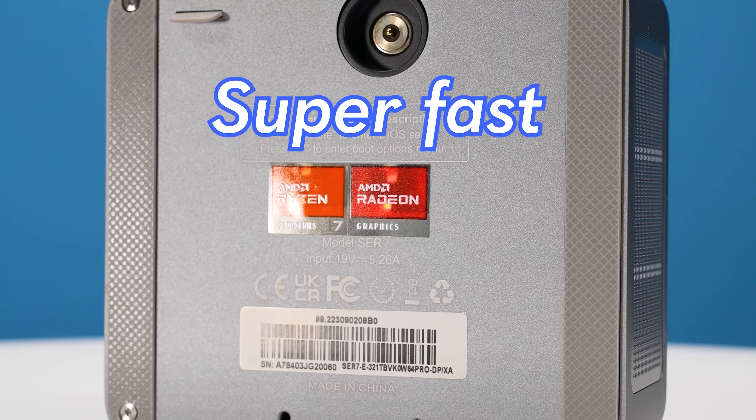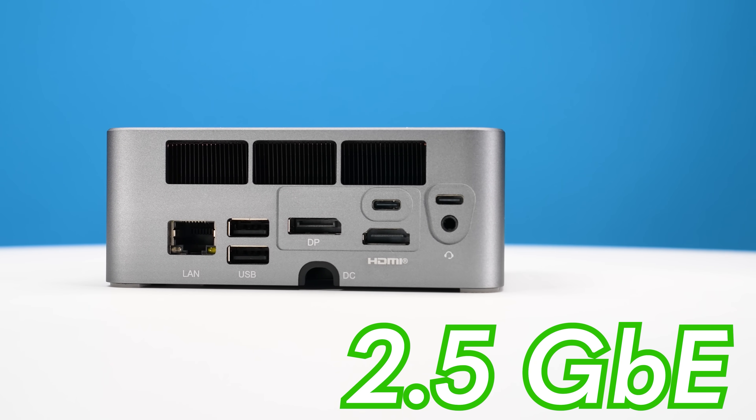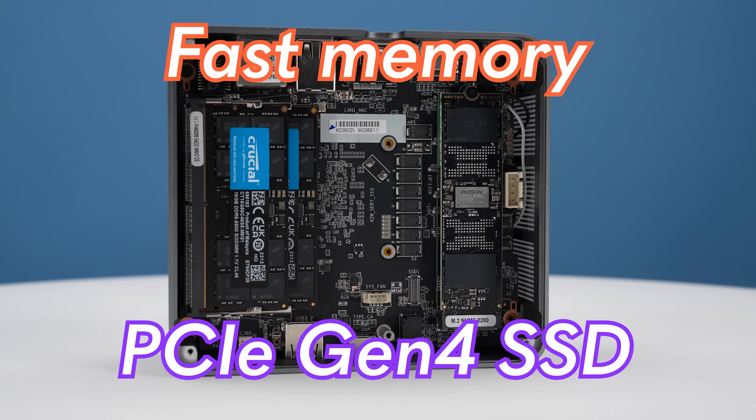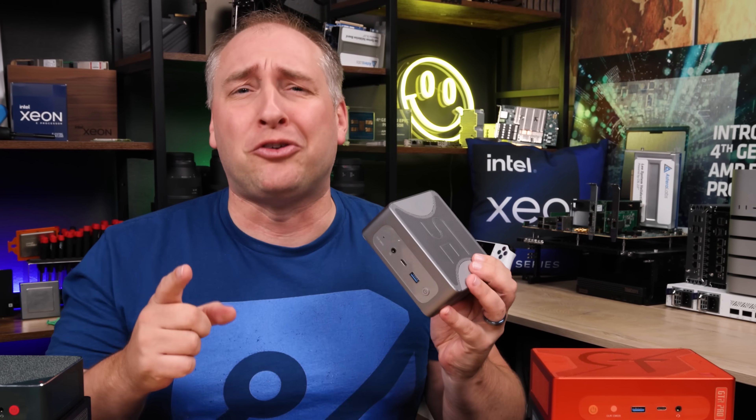This mini PC has a super fast AMD Ryzen 7 8-core processor, 2.5GB Ethernet, dual USB 4 40GB per second ports, fast memory, and a PCIe Gen 4 SSD. There's a ton to like in this system, but it's a competitive market, so let's get to it.